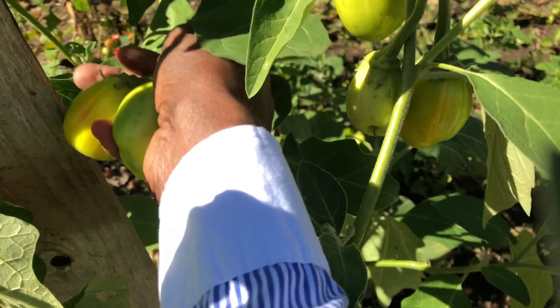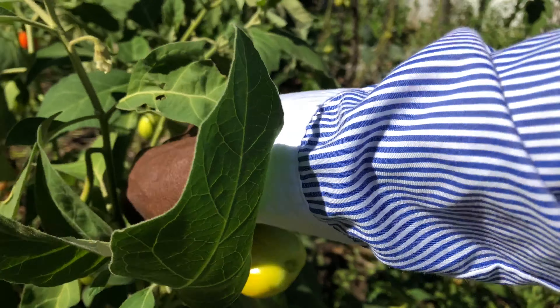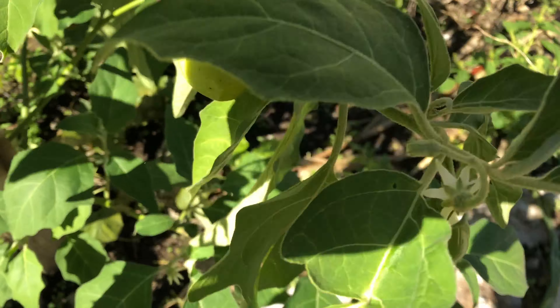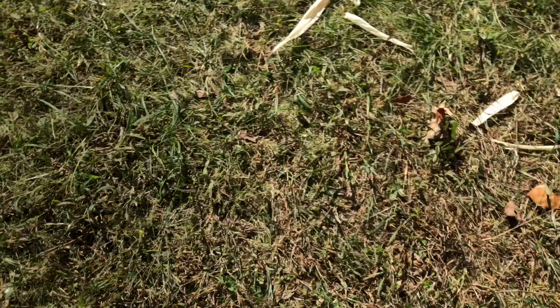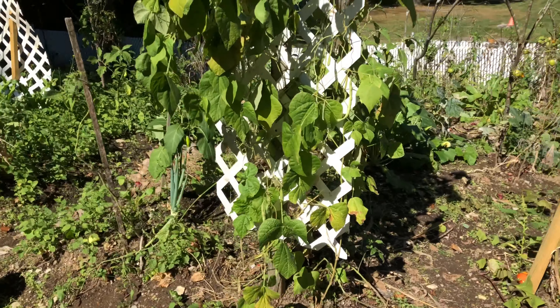At the end of the video I'll show you some of the stuff I put in the pot. Maybe sometime later I might make a dish video, but today I'm just harvesting the garden eggs and going to eat and share with friends and family.